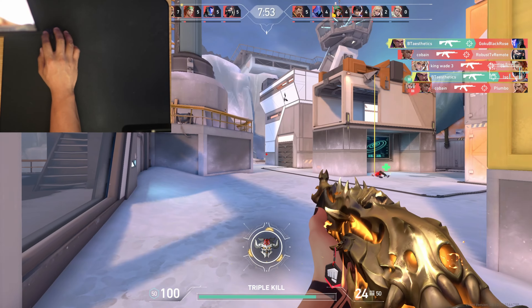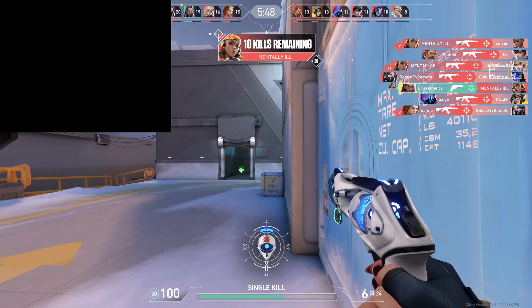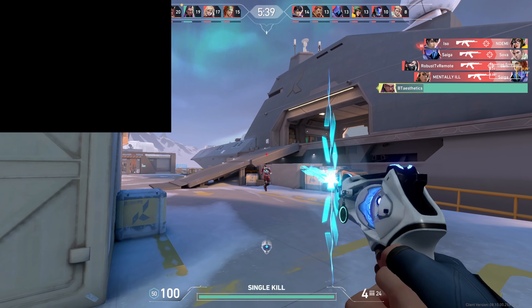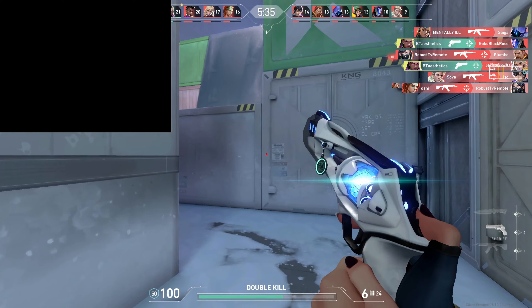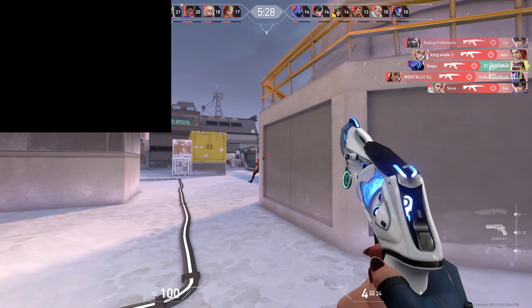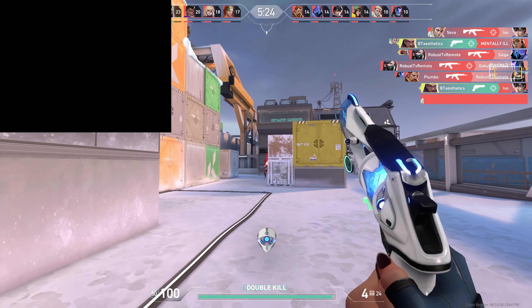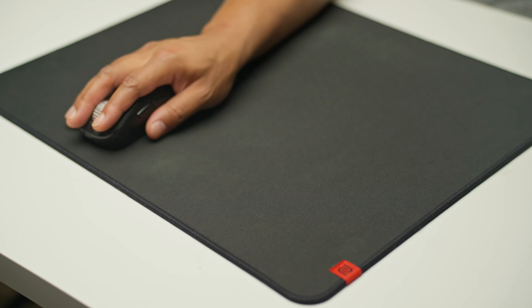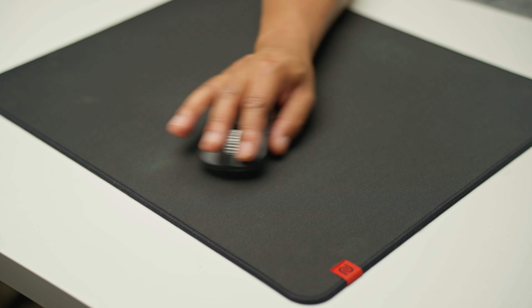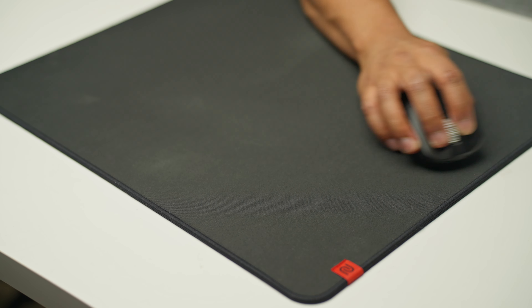Next up on the list we have the OG mud pad, the GSR2 from Zowie. It's back in a more humidity-resistant form, widely available, and won't break the bank at $30 — you can find it on Amazon right now. This is a great mouse pad if you're just starting out in the TAC FPS space. The GSR2 is like having training wheels on your aim. It has a high amount of friction at rest, so when you flick and make that little micro adjustment, it's really nice, clean, and crisp.